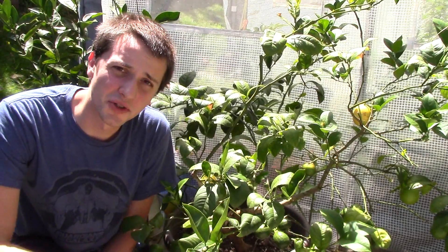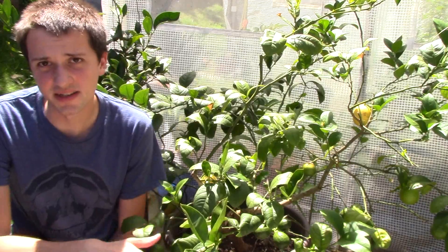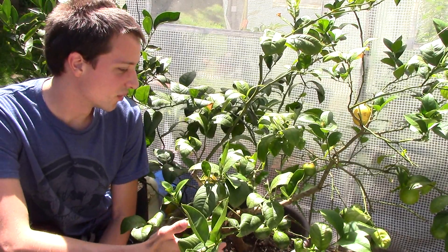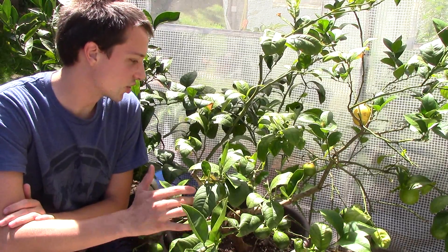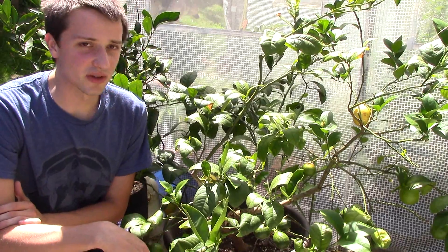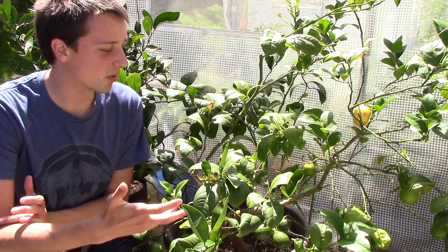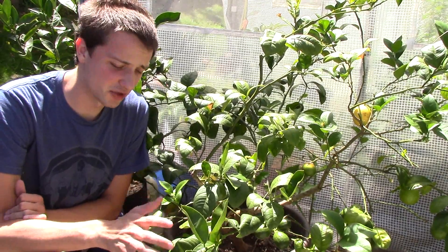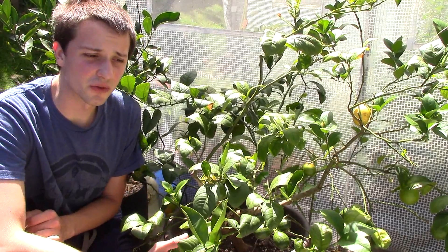Hello everybody, I'm Luke from Italian Garden — my name is John and I'm your host today. I thought I'd do another viewer-requested video on the Meyer lemon tree and also citrus. This is a video for a viewer who was having problems with their tree. I have a couple of small issues on this tree I can show you. They're relatively easy to fix, some a little bit time consuming, but I just want to go over some of the basic care instructions for this tree.